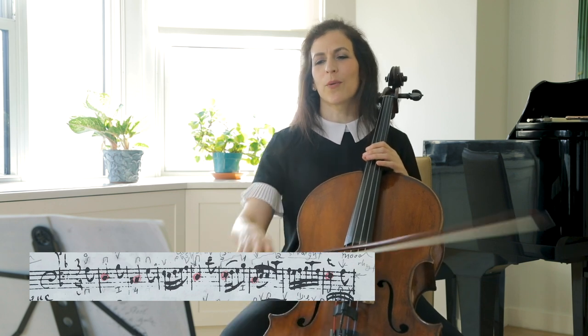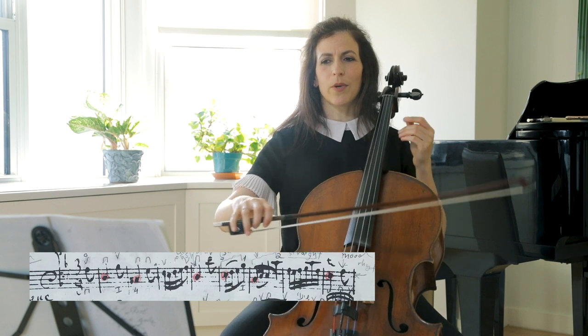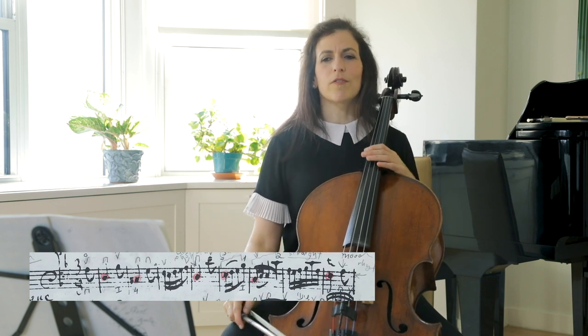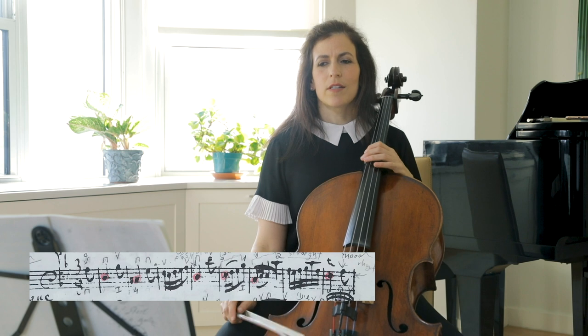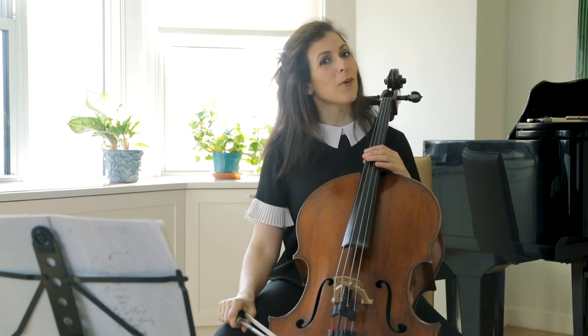If we are to start down bow: down, up, down, up — and then finally in the fourth bar, we land on the down bow. This can also be very interesting, but I will let you explore.